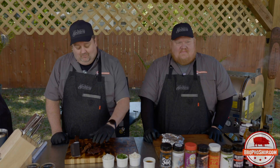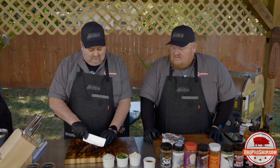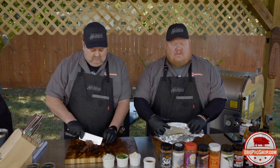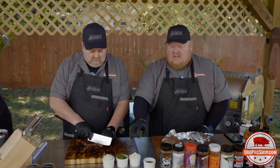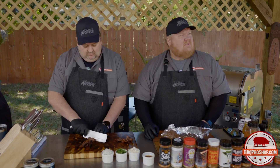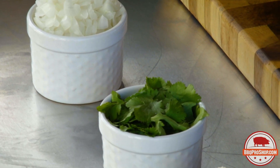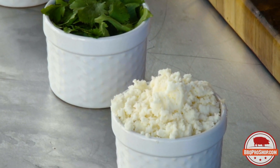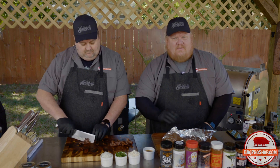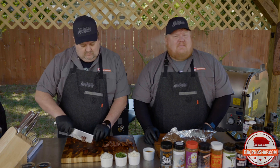Our beef cheeks are done — you can tell because they are just super tender. You can almost push a finger right through them. So what we want to do is just cut these thin and we're going to build some beautiful tacos. We've got some awesome corn tortillas, we just foil wrapped and put them on the grill. We're going simple with this because the whole point is to let that beef and that rub do its work. We put the Oakland dust chili lime and beef rub on here. We've got fresh chopped onions, fresh cilantro, some queso fresca, and the surprise is you save the liquid — put a little beef stock in, baste it with this — save the liquid off the beef cheeks because it's going to be your au jus for these tacos.